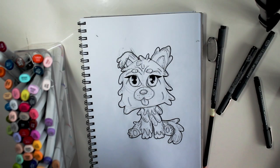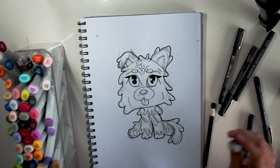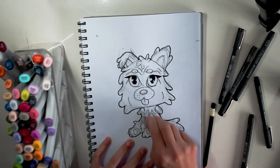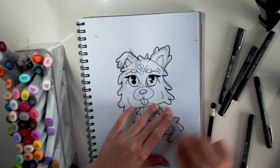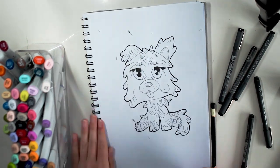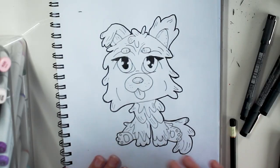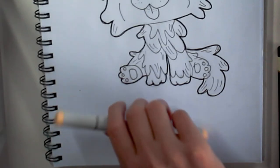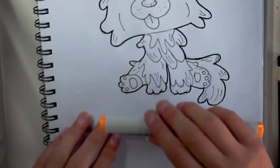I'm pretty happy with how this is turning out so far. I'm just going to remove it and try and rub it out but I don't want to smudge it. Here is the drawing all rubbed out. Now I'm going to be choosing the markers to colour it with. We'll need a yellow, a slightly darker yellow for the fluff.